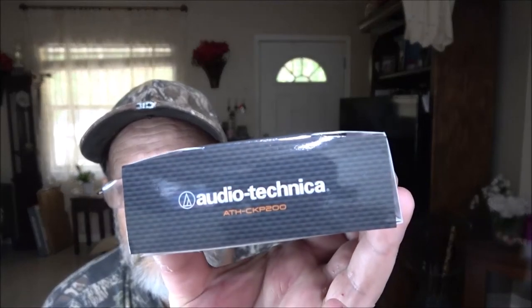Let me look at these again — Audio-Technica. Yeah, Audio-Technica, the Sonic Sport. Dude, thank you. These will be used by not only me, but Monkey as well. I'm sure of it. When she hears these things, they are amazing.